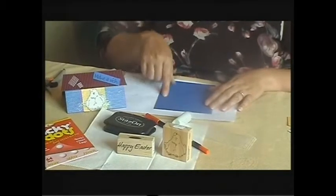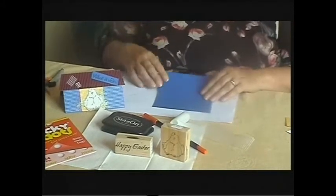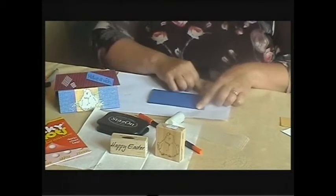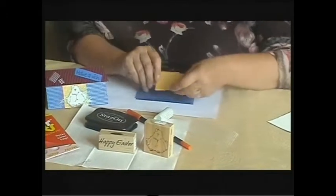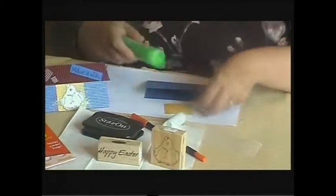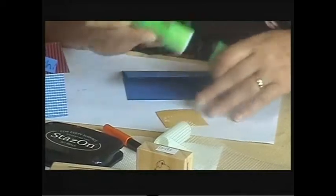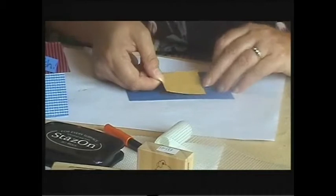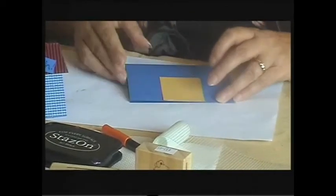My main piece of card measures 13 centimetres by 17 centimetres and I'm just going to fold this in half. I also have a piece of gold paper here and that is just a 5 centimetre square. I'm going to use my glue stick to tape this gold piece down to the bottom front of my card.